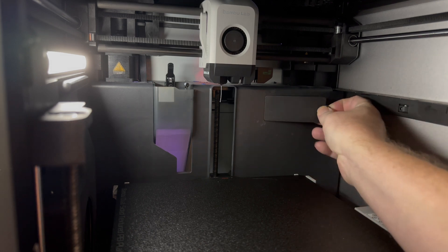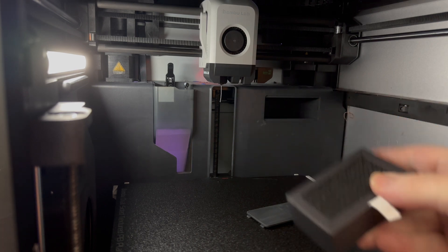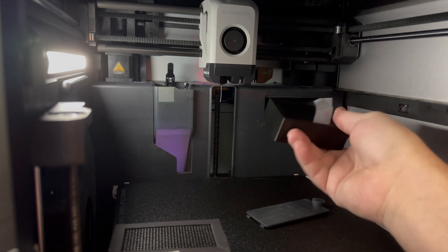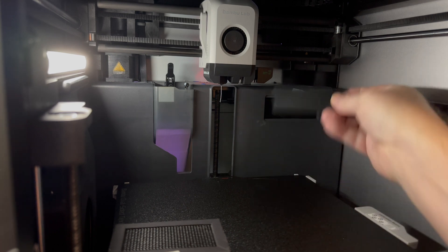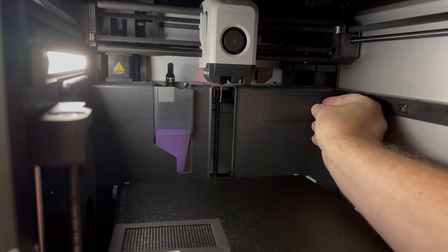Here is the inside of the printer — this is that door. Here we have the old cartridge. I'm going to take that one out, put in my new self-made one. It's perfect — that works. Just put this down and close the door.